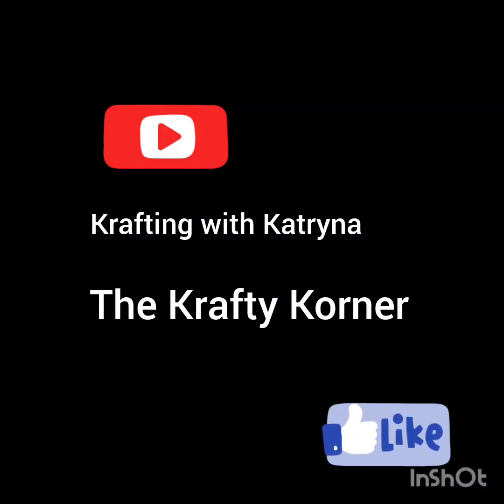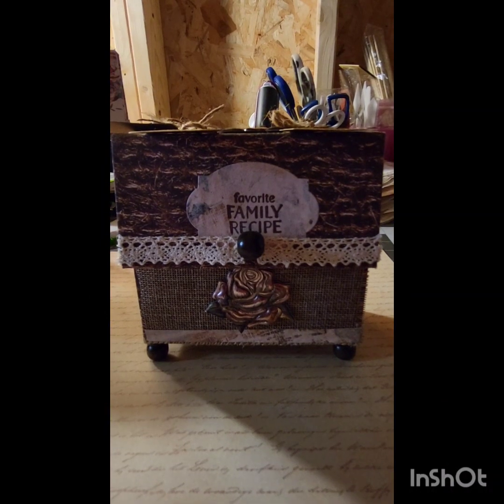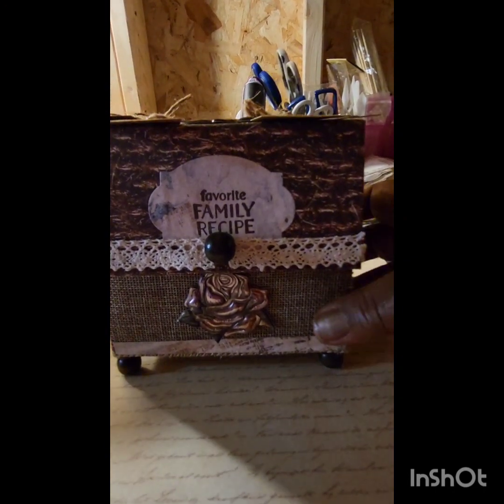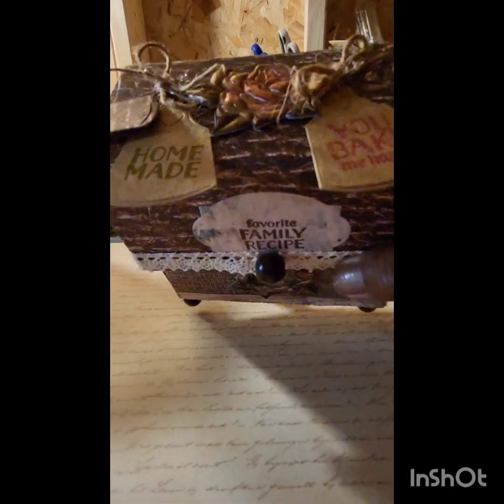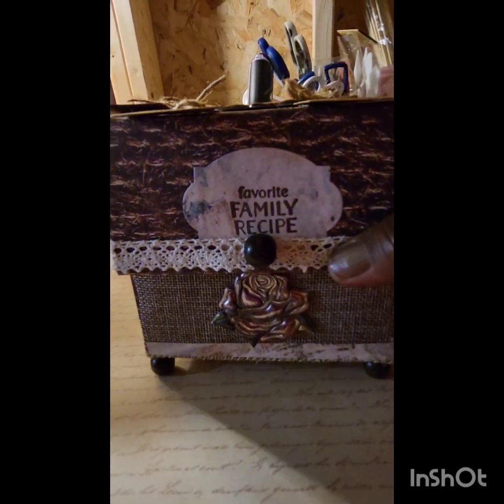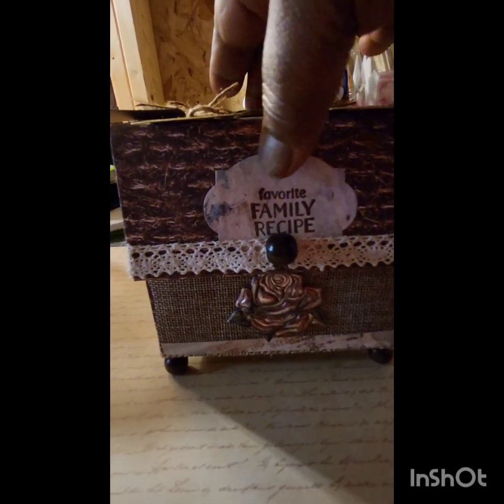Welcome to the Crafty Corner where you're crafting with Katrina. Look at this — isn't this just adorable? This is my family recipe box that I've made. I've embellished it with die cuts of mittens and aprons, and I used some puffy stickers that I picked up at the Dollar Tree of those beautiful roses. I made some tags and stamped it.